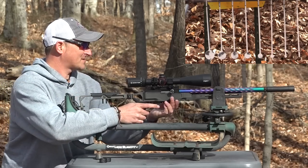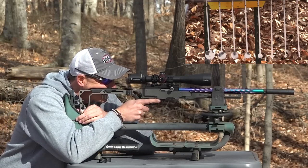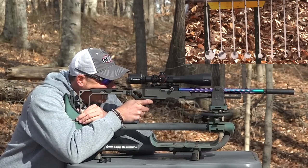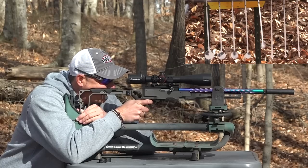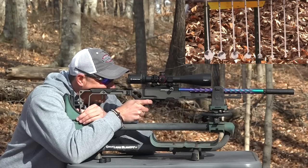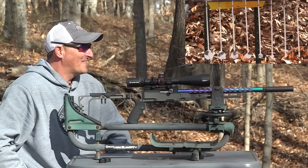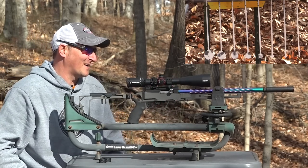I've got to hold it at 11 o'clock. I started off pretty bad — let me see if I can hit some of these smaller ones. There we go. Oh, I hit that really small one! That target is supposed to be shot at 50 yards — we're shooting it at 100.